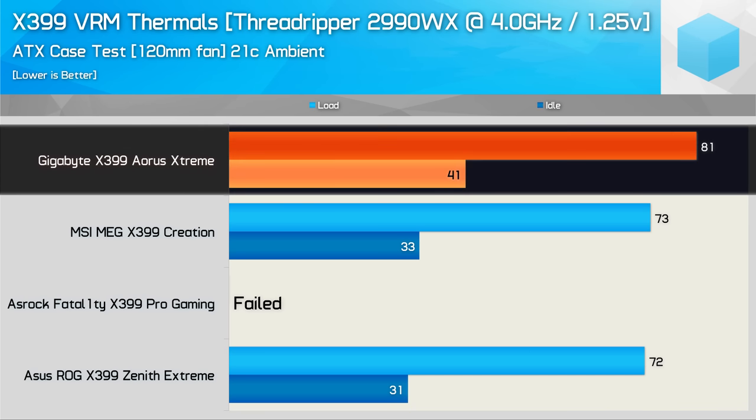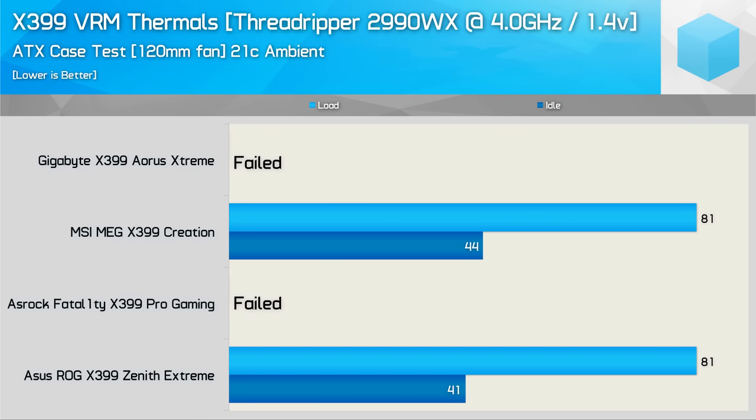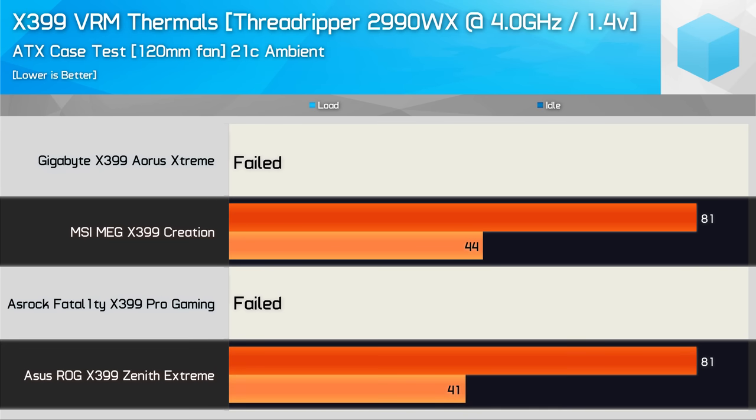The Gigabyte Aorus Extreme saw an insane 36-degree drop in temperature compared to the open test bed result, which had peaked at 117 degrees. This result would be far less surprising if the board didn't feature two active fans. For the most extreme stress test — 4GHz at 1.4V — the Gigabyte board again failed with a current overdraw safeguard shutting it off rather than a thermal issue. Previously on the open test bed, the MSI Creation hit 99 degrees, 12 degrees hotter than the Zenith Extreme. Now with case cooling, both boards max out at the same 81 degrees — a super impressive result given the test conditions.